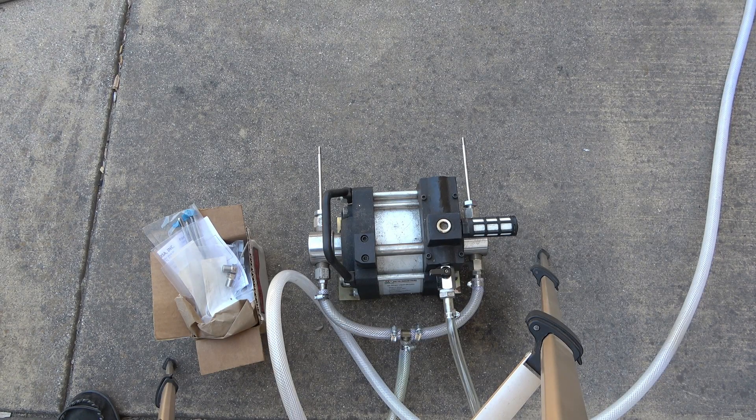Hey guys, so this is an update on the water jet cutting machine. Today is Sunday the 30th of July. Somebody asked recently about the progress on this project, and I thought it would be important to give an update on what's going on. Right as he posted that question I started to pull this project back off the shelf, because the product this machine is going to be manufacturing is actually starting to gain popularity.